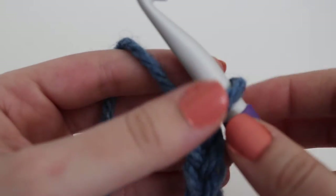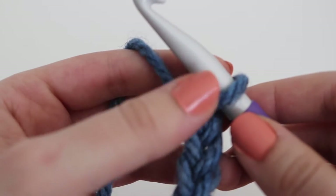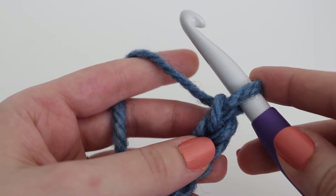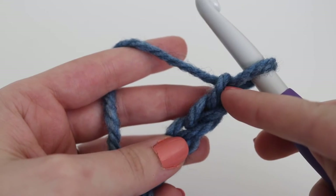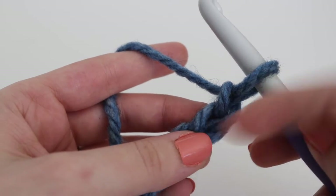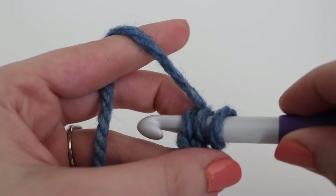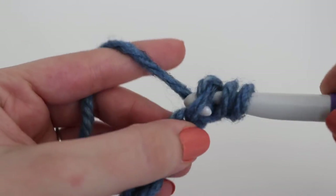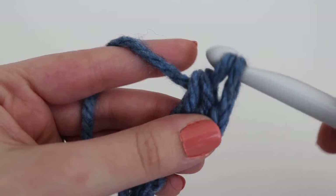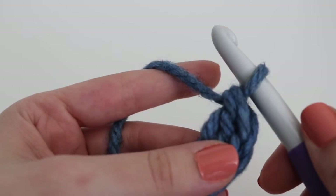Once you have your 62 chains, make a double crochet into the second chain from the hook to start row one. The loop on your hook does not count — count two chains in from your hook, and in that second chain begin your double crochet. Yarn over your hook, insert your hook into that second chain, yarn over, pull up a loop — three loops on your hook — yarn over, pull through two loops, yarn over, pull through two loops. That is your double crochet.